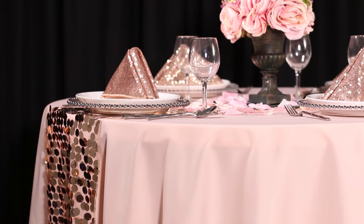While Payette sequins and glitz sequins are both sequin linens, their characteristics are very different. Payette sequins are half inch reflective discs on a mesh backing, while glitz sequins are much smaller and packed together on a taffeta backing.